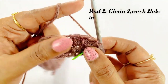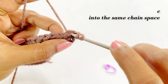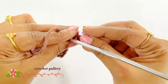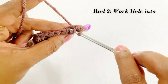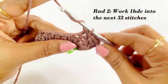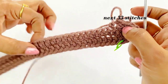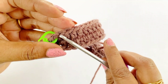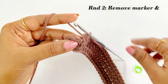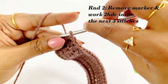For the next round, work chain two. Into the same chain space work an increase — two half double crochet into the same chain space. After completing the two half double crochet, place the marker in the first half double crochet. Now work one half double crochet into the next 33 stitches. Now we have reached our marker — remove the marker and increase into the next three stitches: work two half double crochet and place the marker in the first half double crochet.